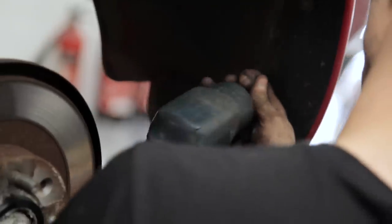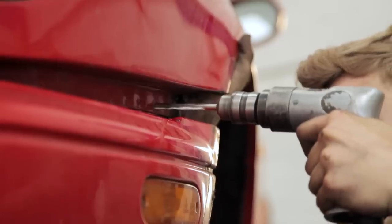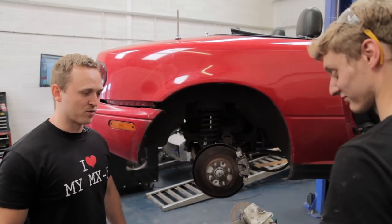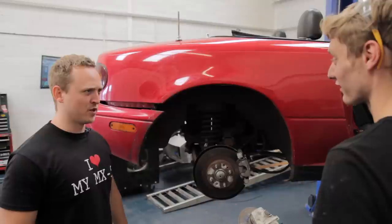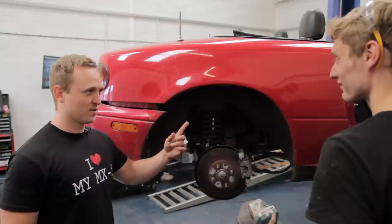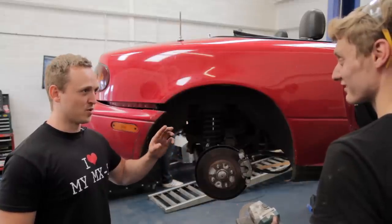To get started, Scuzzle mechanic Mark strips the MX-5 and delicately gets to work with the angle grinder. You've outlined where you're going to be cutting. Yeah. And you've just picked up an angle grinder and you look excited. Well yeah, you get to cut it out. Have you done this before? Yeah. On an MX-5? Yeah. Are you sure? Yeah.